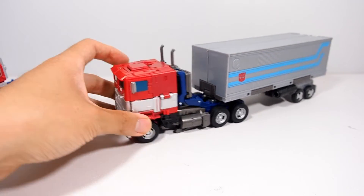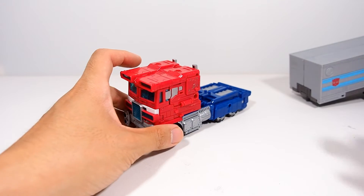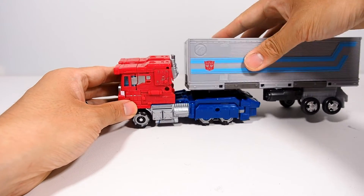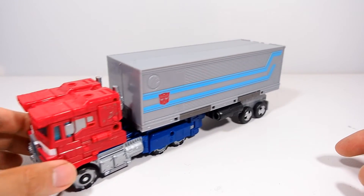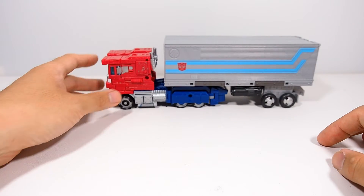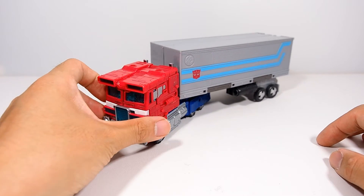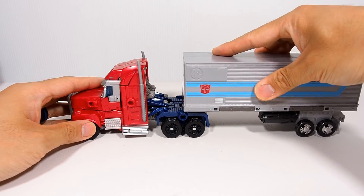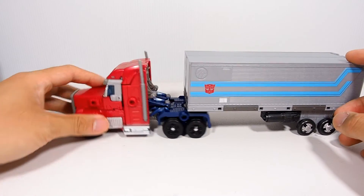Next up is the Siege one — there's a peg right here but it's kind of far forward, though it works and looks pretty leveled. And here is the Transformers Prime version — it fits pretty good and swings really nicely, which I like a lot.